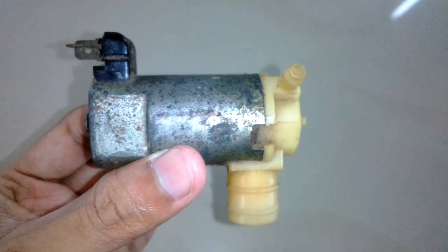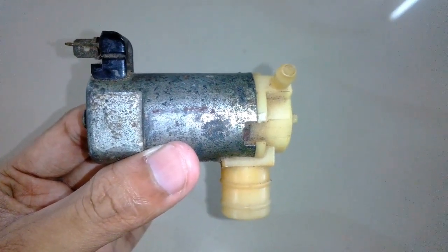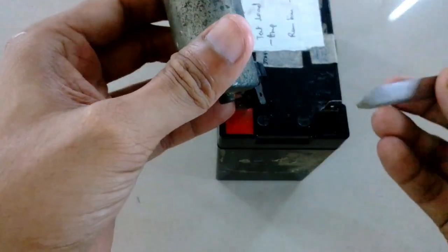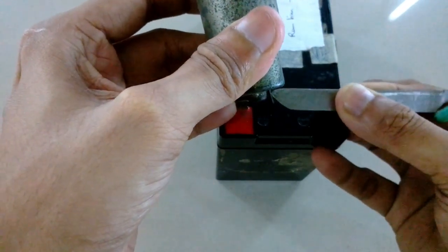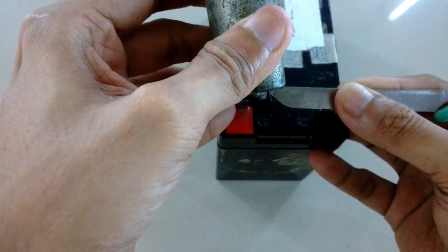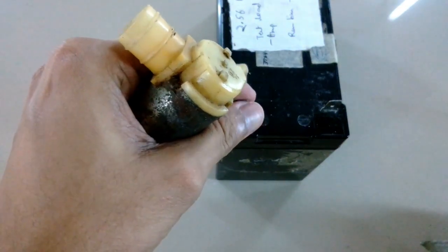I was testing this motor the other day and it was making some weird noises from the bushings. So I'm going to open this motor and fix it. But before that, let me show you how it runs with the battery — this is the weird sound I was talking about.